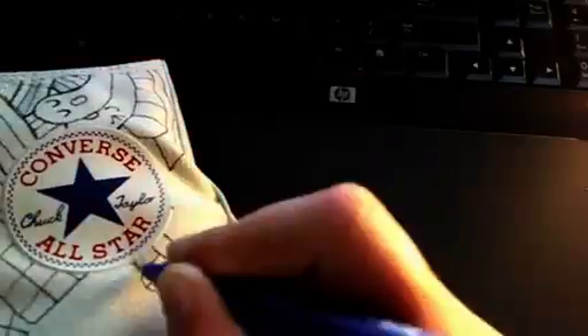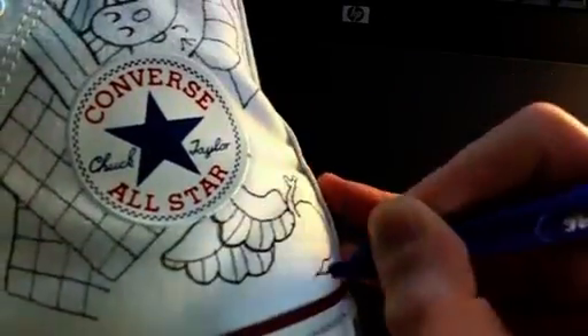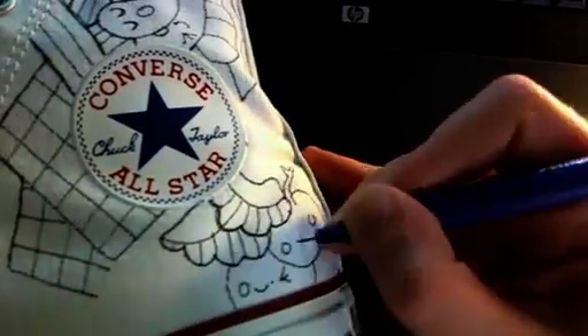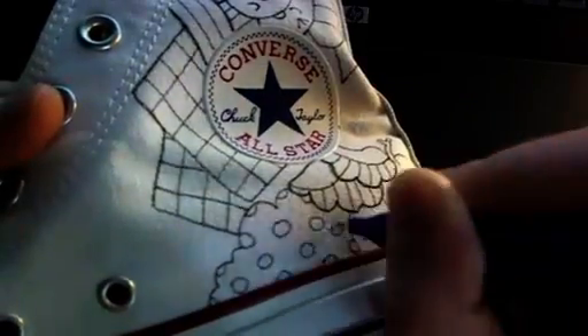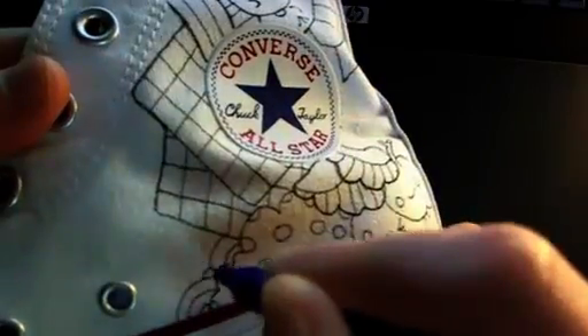The more you do stuff like this, the more you just learn to work with any little mistake — you learn to live with it, design around it, and eventually you don't make as many because you've painted around 120 pairs of shoes. I haven't counted; it might be up that high. I should go count.